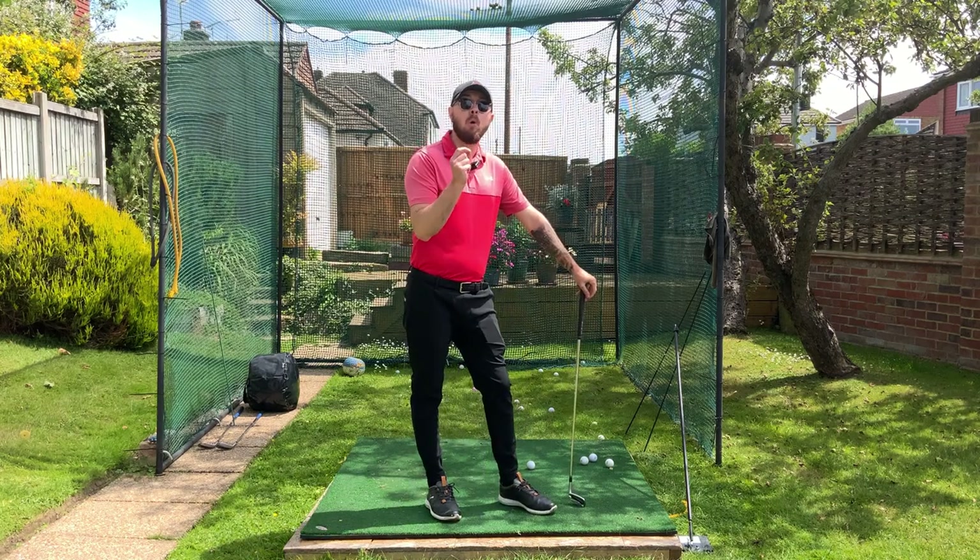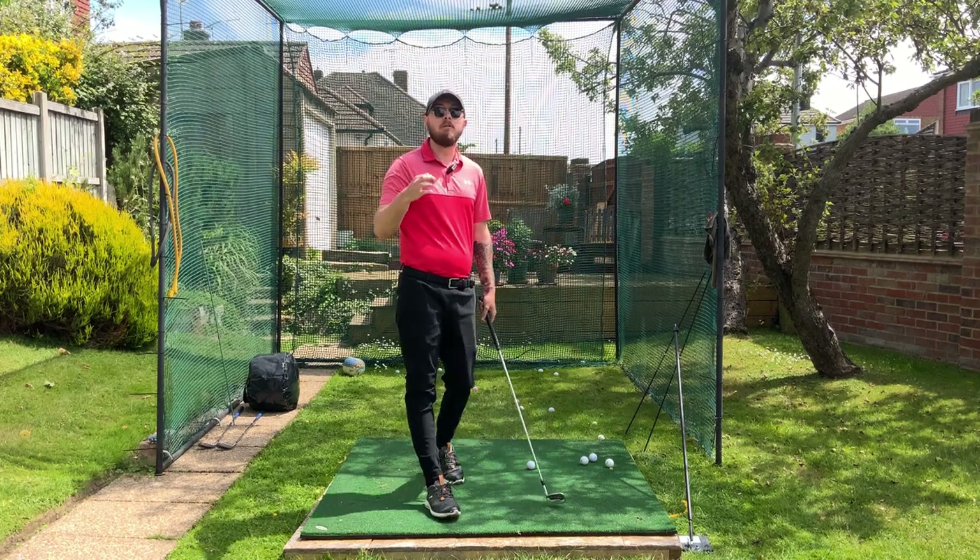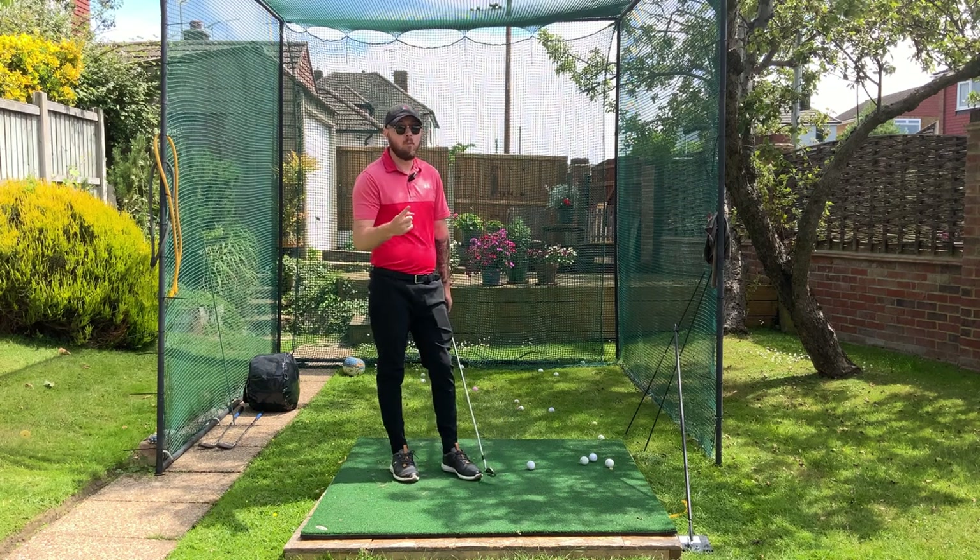In this video I'm going to teach you the most important move in the golf swing for unbelievable consistency — and what is it?